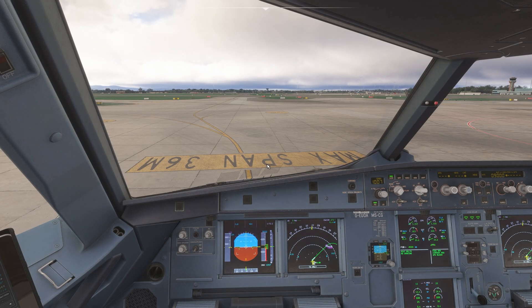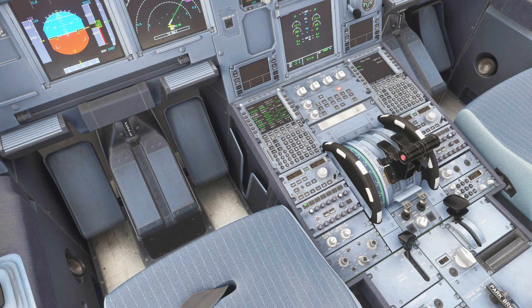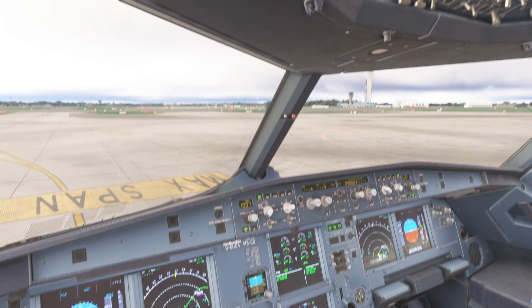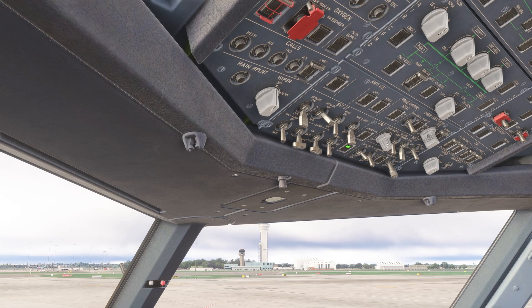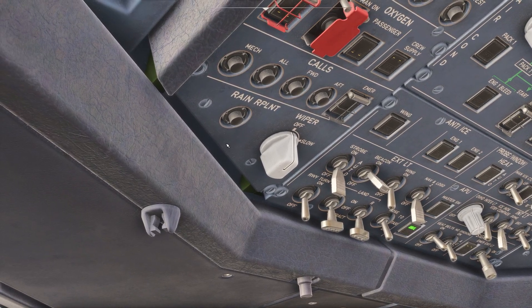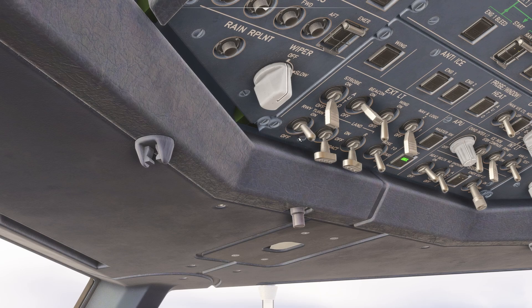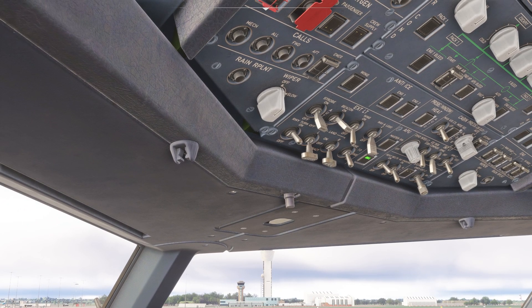We are basically engine started. What we can do next is turn this ignition button back into normal mode. Then we can go up here and turn off the APU by pressing the opposite position — pressing APU bleed first, then pressing the master switch once. We can turn on the taxi light to the middle position. We can notify the cabin, then press runway turn-on lights and the strobe into auto position — I believe that's the requirement, though correct me if I'm wrong.